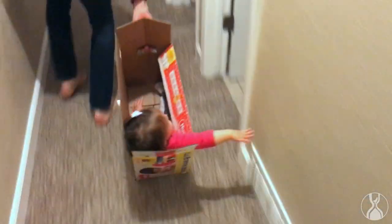Now anytime I want to relive that moment of dragging my daughter in a cardboard box through the house, I can do it anywhere with an internet connection.